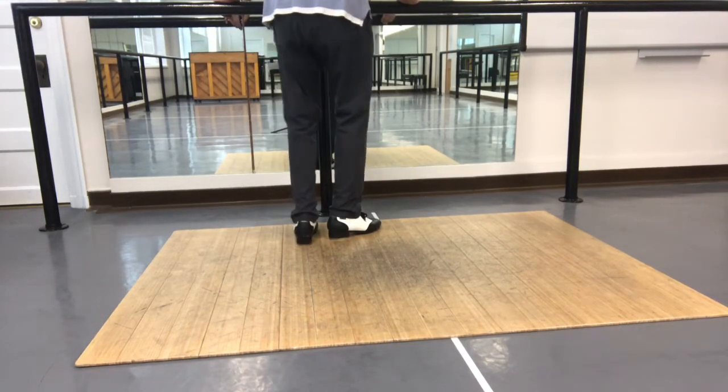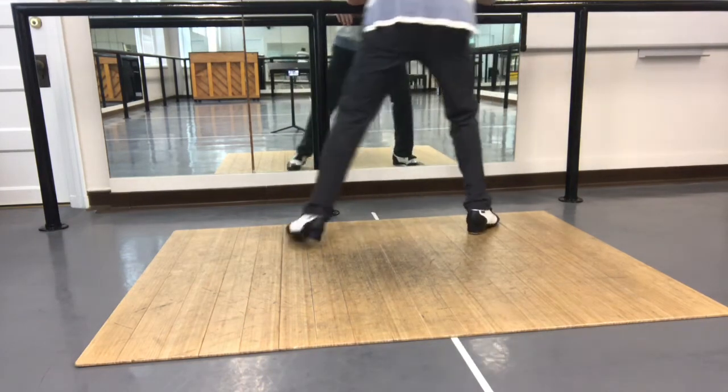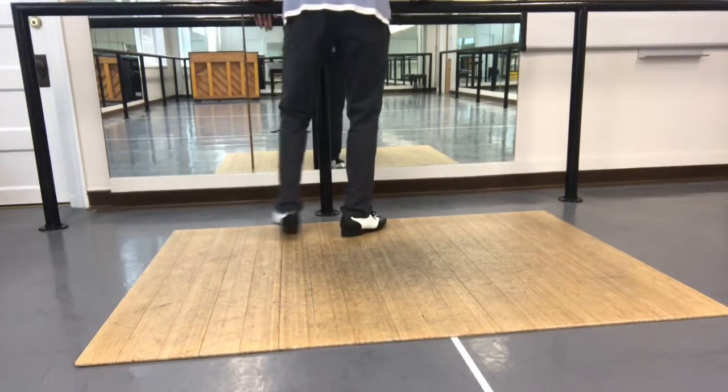Sixth count riff. Parabiddle. Sixth count riff. Parabiddle. Sixth count riff, parabiddle — we're going to have 1 and 2, 3, 5, 6, and 7, and 8. Parabiddle.